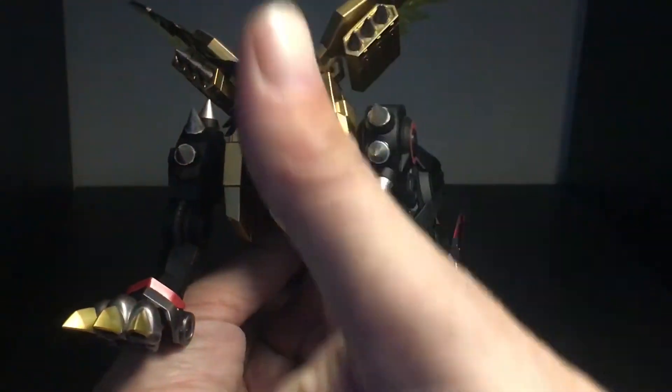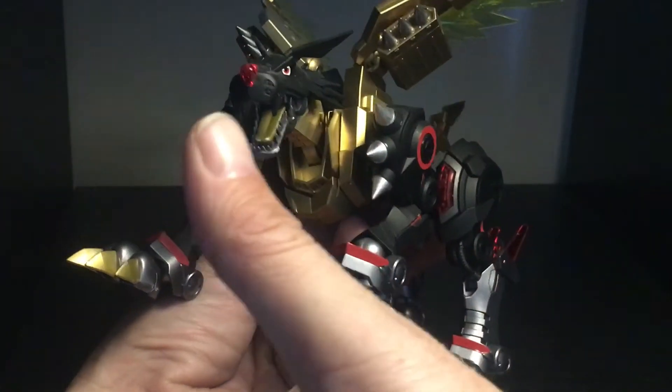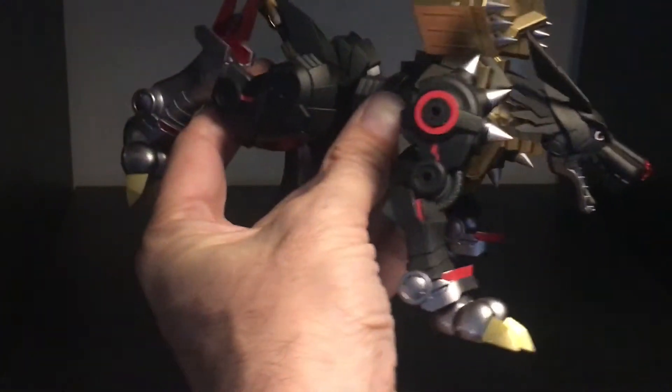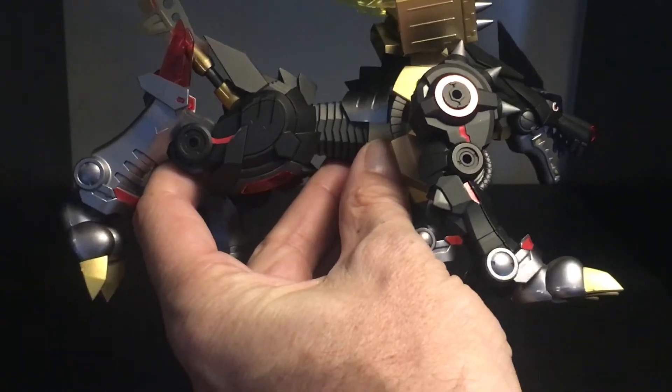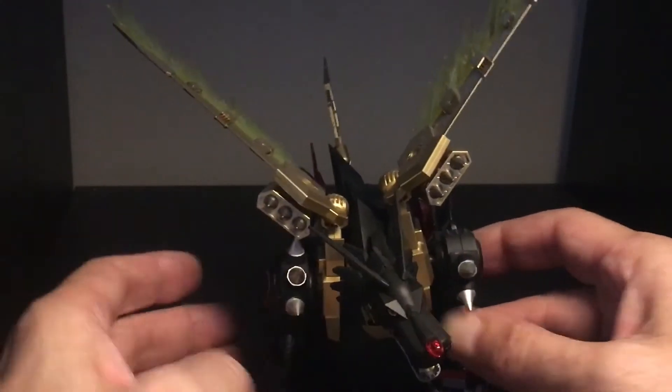The one thing I didn't like were the stickers, but besides the stickers this is a big thumbs up. The articulation is superb. I'm not gonna go through it all right now because I kind of got them in the place I want them.